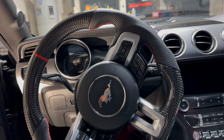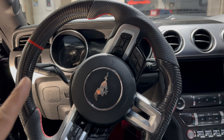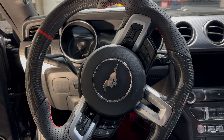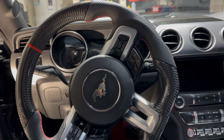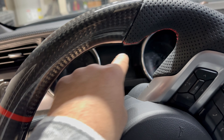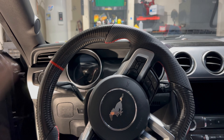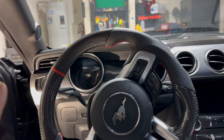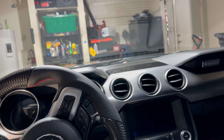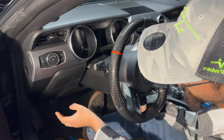2018 Ford Mustang GT — you can also do this on your EcoBoost or V6 Mustang. Today we're going to be taking off the gauge cluster; I'll show you step by step how to actually remove it. Maybe you got a brand new one, or maybe you just need to clean off whatever spilled on it like I do. Before we start, we're going to go outside and disconnect the negative terminal.